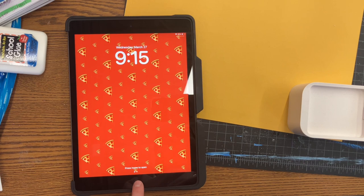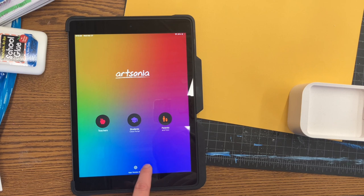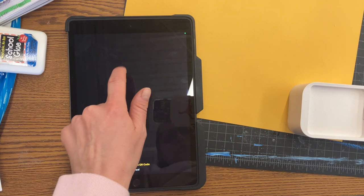Hey everybody, today we're going to be talking about how to do Artsonia. You're gonna get your iPad and press the home button to turn it on, press it again, and then press the A for Artsonia, students, and then go scan the code.